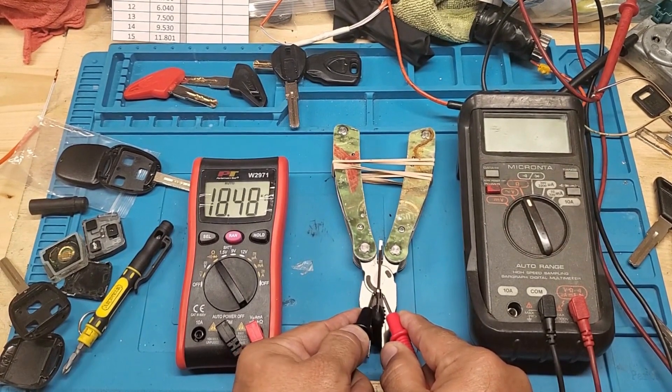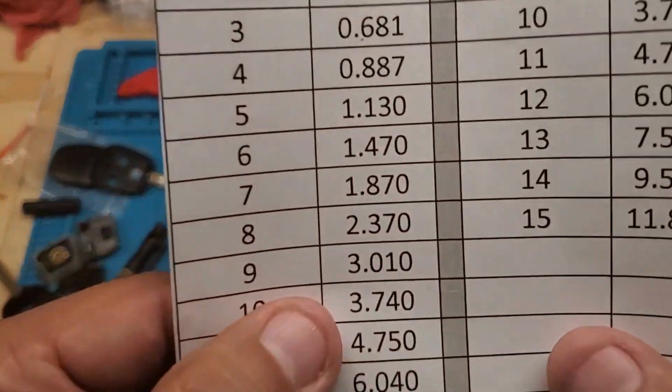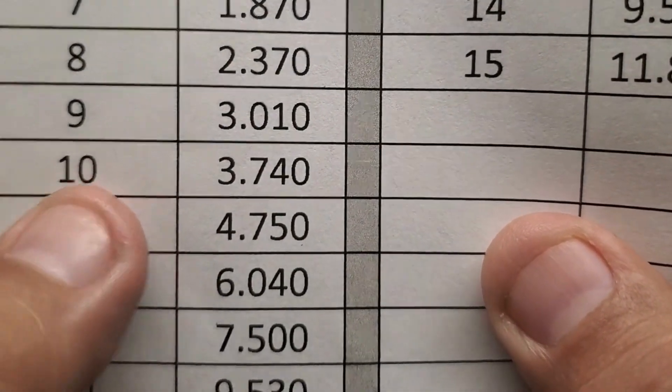Let's do this one — reading it three times to confirm. Reading: 3.73. I'm comfortable with that. The closest value is number 10, which is 3.74.